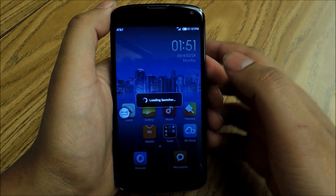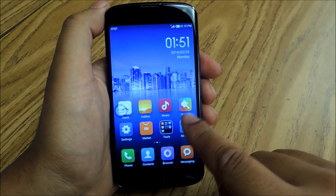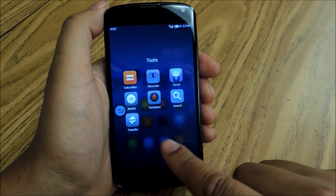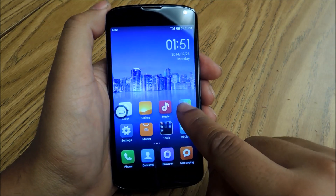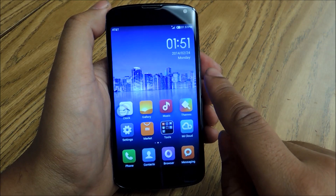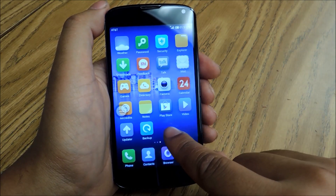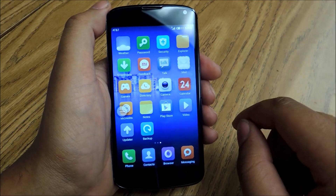Once you actually start using MIUI, you're going to notice the iPhone influence right away. The folders are very similar to what you would see on iPhone. You get really nice transitions — the animations are very iPhone-like. You'll notice that there's no app drawer at all, so every time you download an app it will just appear on your home screen and you have to organize it however you want to.